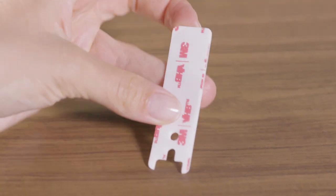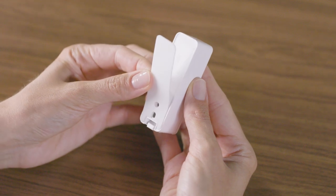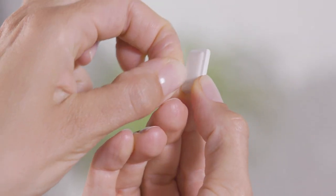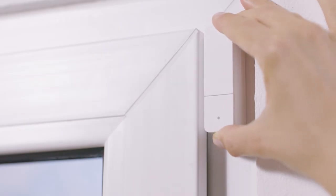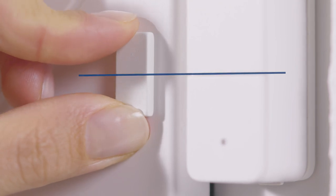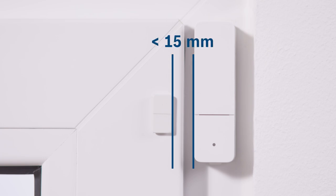For adhesive mounting, attach an adhesive strip to the back of the door window contact. It is already in place on the magnet. Remove the protective films and fix the door window contact and magnet on the frame and window sash. Ensure that the join on the contact is at the right height with respect to the marker line on the magnet. The correct alignment is crucial to ensure reliable operation. The distance between the contact and magnet should not exceed 15mm.